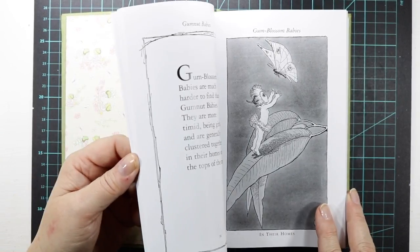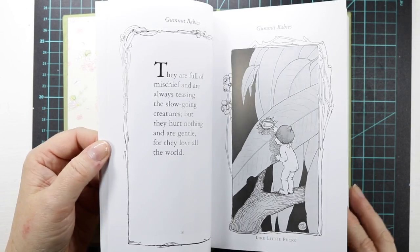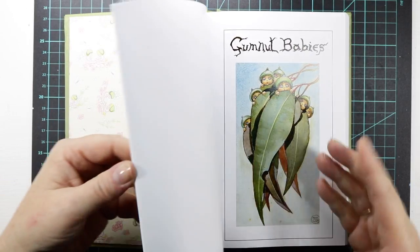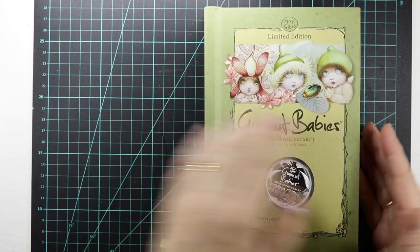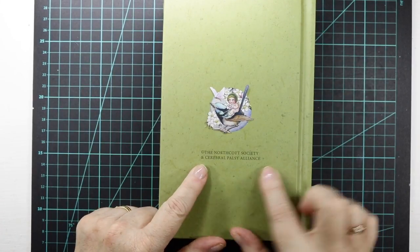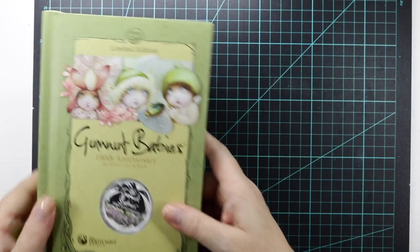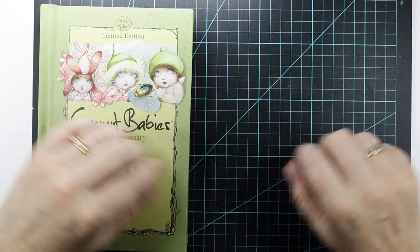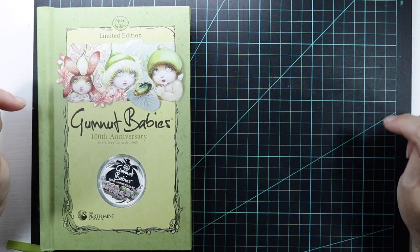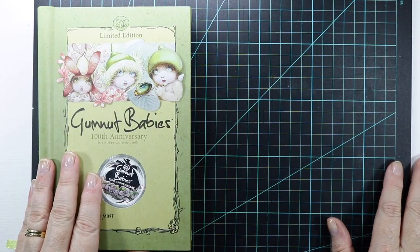I'm not sure where my book is — it was a blue book with Snuggle Pot and Cuddle Pie with a lot of colored images in there and I think my sister might have it. Gumnut Babies, isn't that gorgeous. May Gibbs passed away in 1969 and she did leave her copyright royalties to two companies: the Northcott Society and the Cerebral Palsy Alliance, which I was just amazed at. I'll link the May Gibbs website down below — check it out, it is awesome. I'll also leave the website down below for Paper Roses as they have a lot of brilliant stamps and dies.